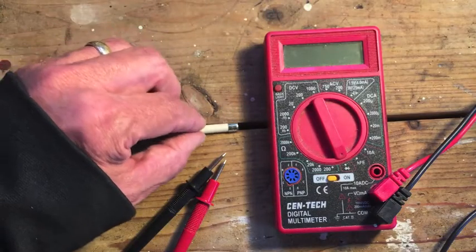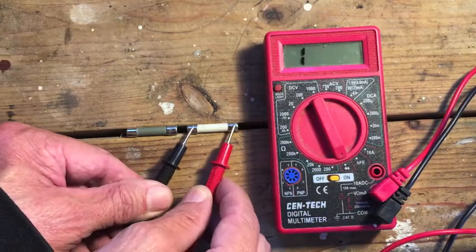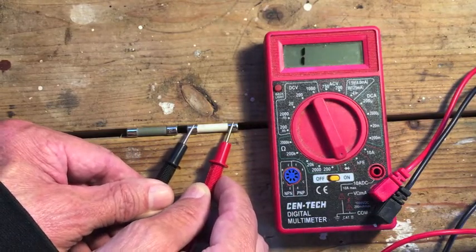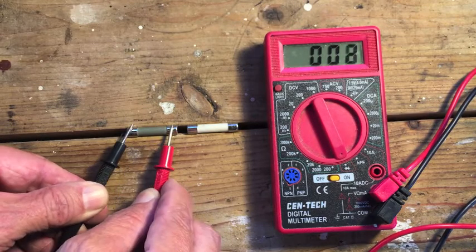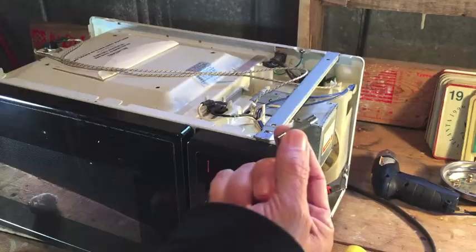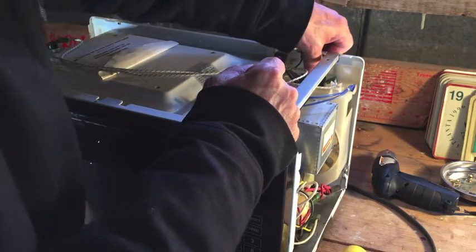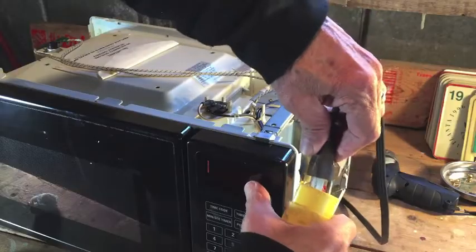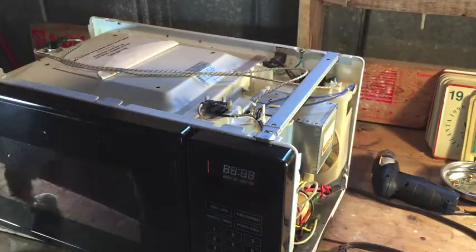Let's test that new fuse next to the old fuse, same way we did before. We're not going to get any reading on the bad fuse. On the good fuse, we should see 0.01 — and we do. This is a good fuse. Let's get it installed. Put the new fuse in, plug it in, and we should see a display. We do see a reading, which is a good sign.